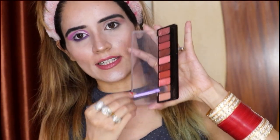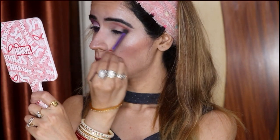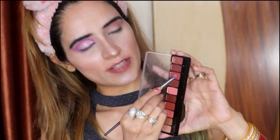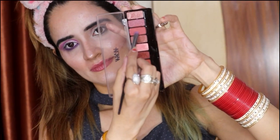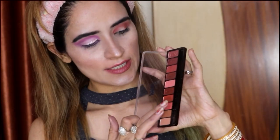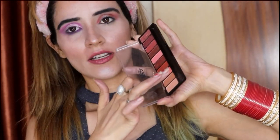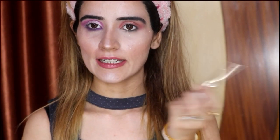Now I am going to use the second brownish tone to darken my crease. Now I am going to use these shades. Now I will apply glitter on my eyes. Now I am going to apply black liner on my eyes.